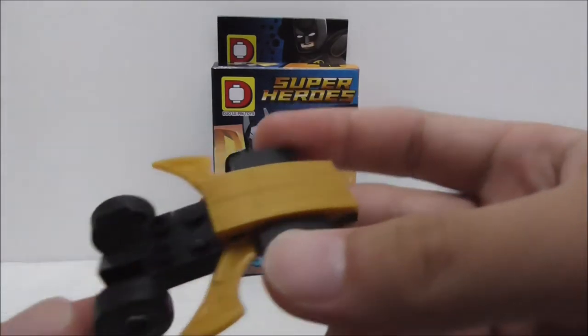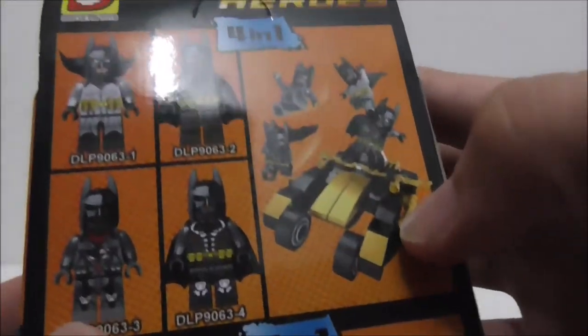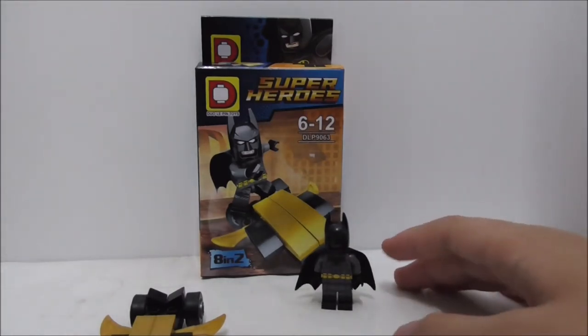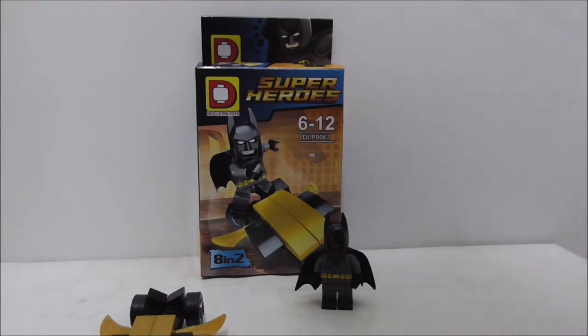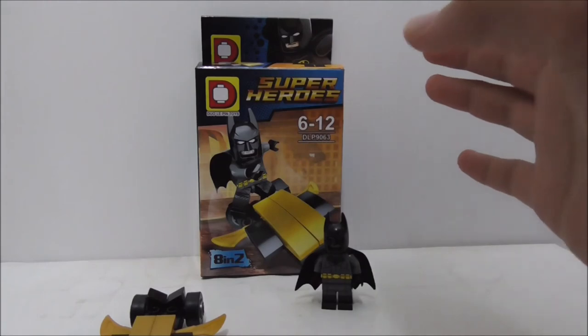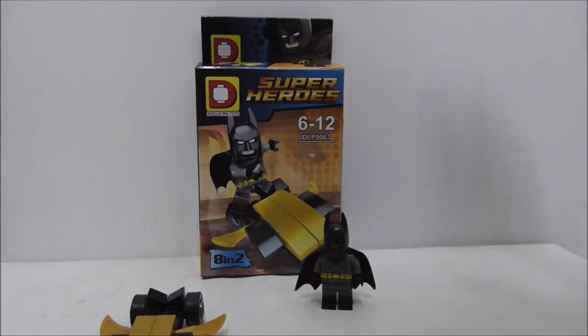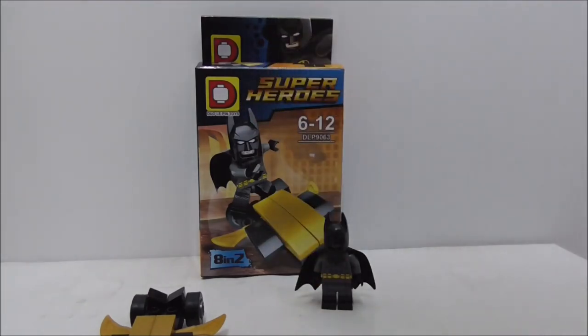I think the build itself is terrible, but if you want the big build you'll have to buy four of these figures. Overall though, I think the set is definitely great. If you're a big Batman fan I definitely recommend getting this set — it's a very nice set to get. If you want to buy the set I'll put a buy link down in the description box below, along with all my social media pages.